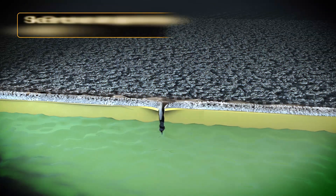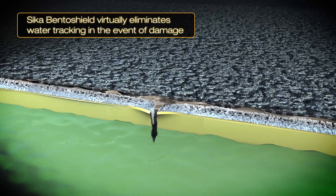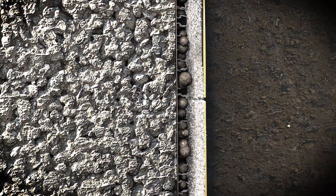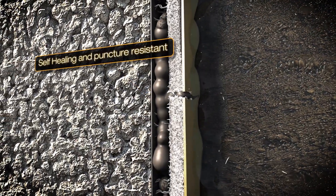To conclude, CicaBentoShield is the ideal choice due to its ability to mechanically bond with the concrete, which in turn virtually eliminates water tracking in the event of damage. CicaBentoShield is self-healing and puncture-resistant. The unique bentonite clay component is able to swell and seal all cracks and minor holes.